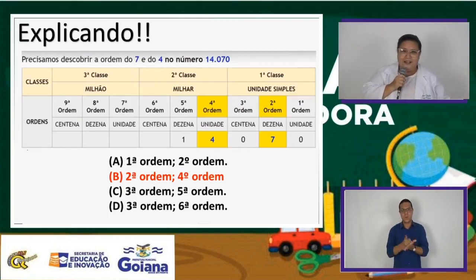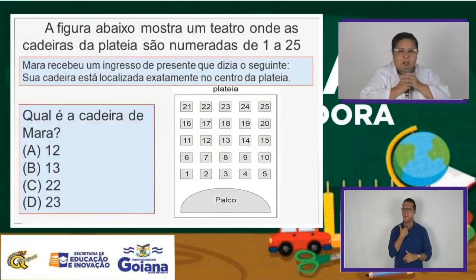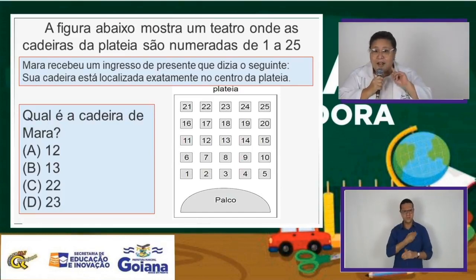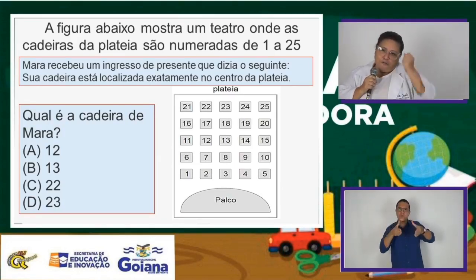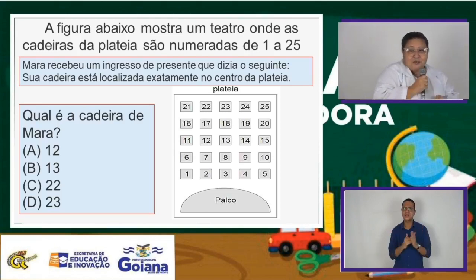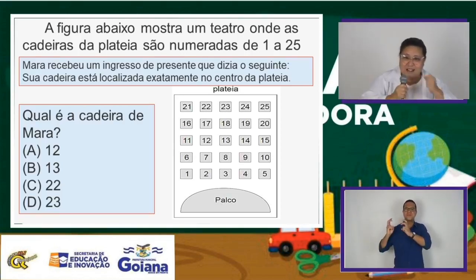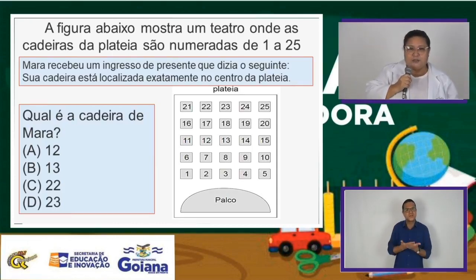Vamos continuar! A gente tem que estar sempre com foco, com força, com fé, com esperança. Estudar com prazer — até fazendo uma dancinha, que isso é bem legal. Brincar de estudar.